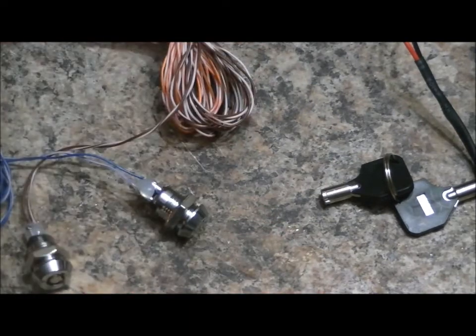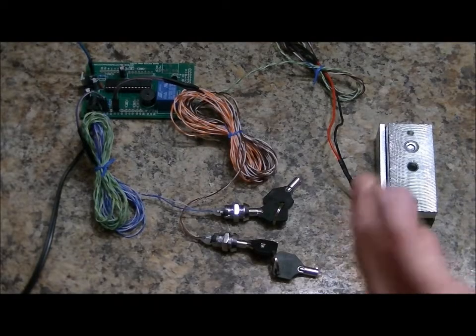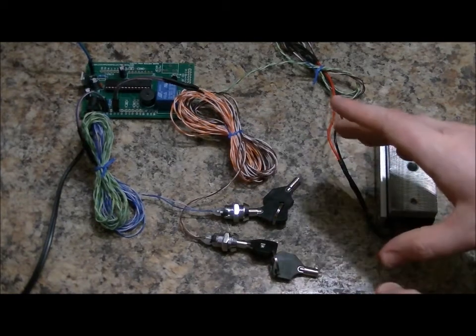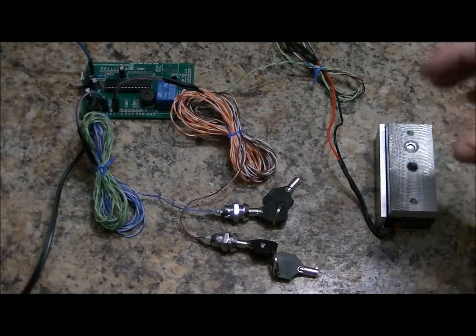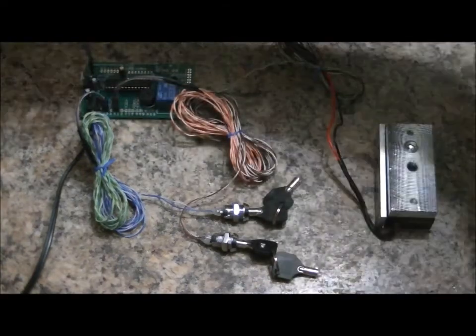Let's see what happens when we turn the keys at the exact same time. This is obviously very difficult to do with just two hands, so I'm going to turn both keys at once. The electromagnetic lock is going to unlock. To reset the system, I'll turn both keys back to the original position, and then I'll press this button.